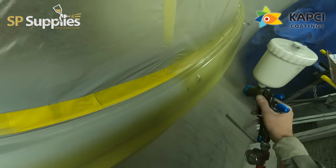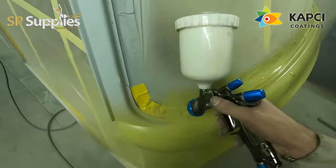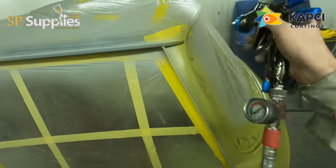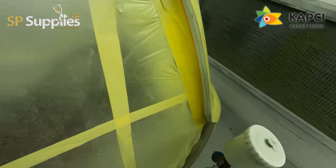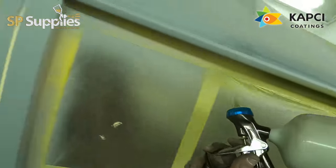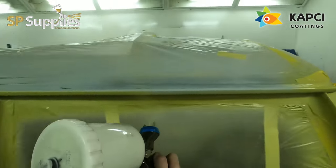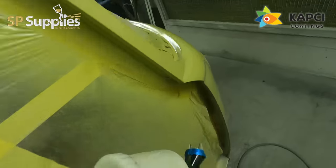In the previous video we did the primer work on this, and then all we've done after that is give this a block out quickly round with 320 to make sure everything's looking nice, run it over with a 500, put the sealer in there - you can see there's some fresh sealer down that seam - just check everything over and get it then remasked for paint.